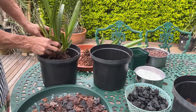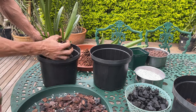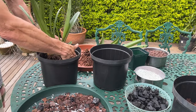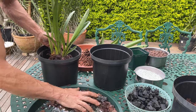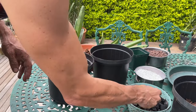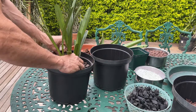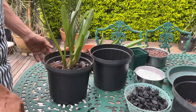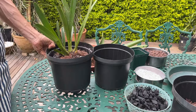Set the plant in nicely so it's approximately in the middle of the container, then fill around it ensuring you get the media in underneath between all those roots. No compacting — just leave it as is. If it's a bit wobbly, take a few pieces of charcoal or a large piece of bark just to set it straight so it's not going to wobble around.